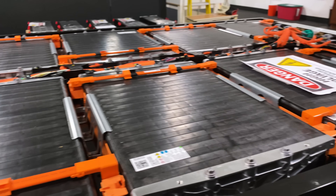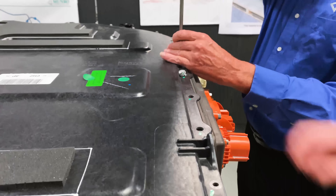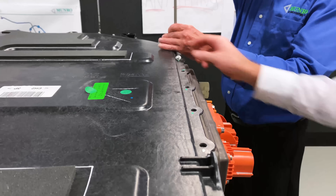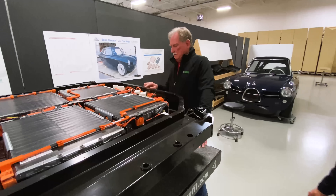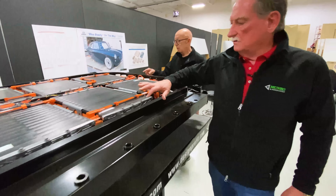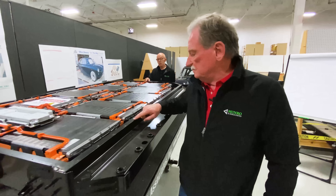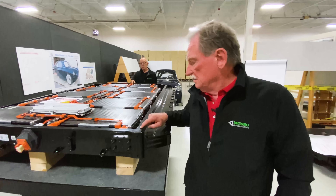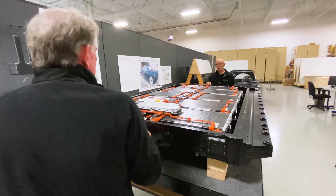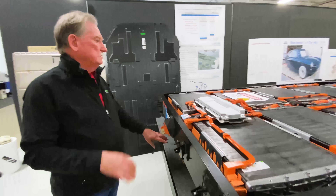Before we move off the cover, there is a tremendous number of little screws around here. Counting them all up — 32 on one side, making 64 screws in total just holding the top on, and that doesn't count all the other ones we know are in there.